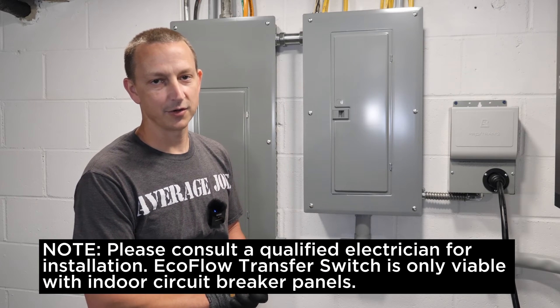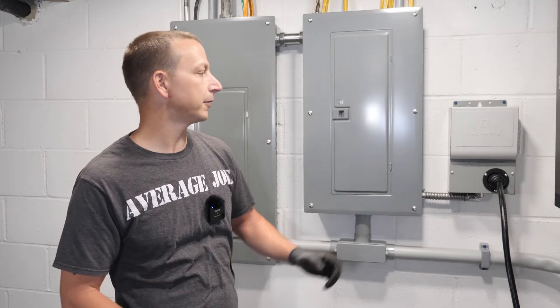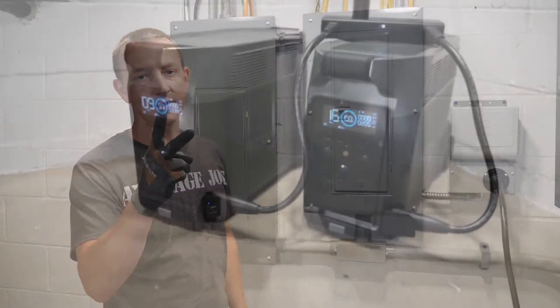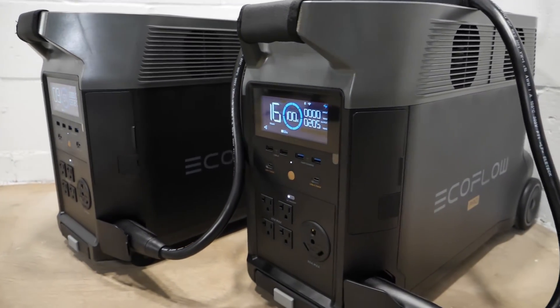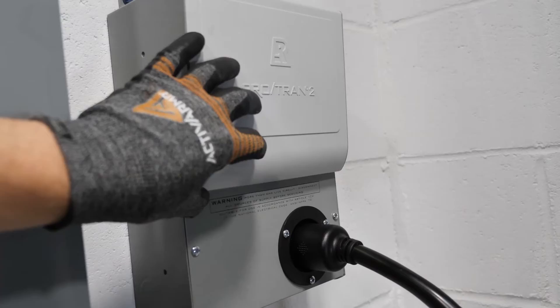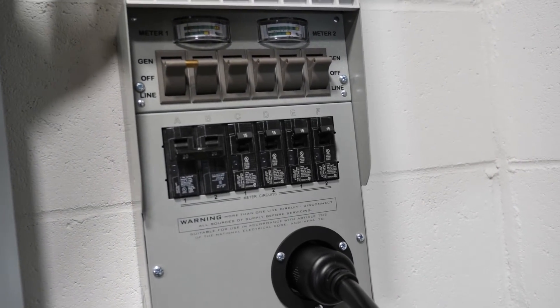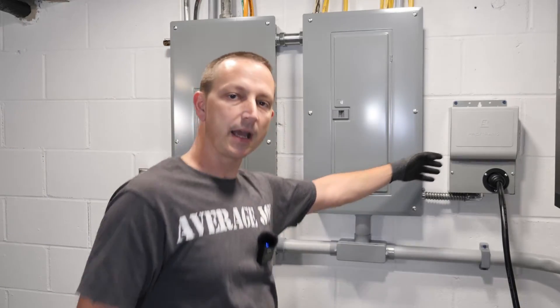What's up, everybody? Average Joe here. So today's video, we're going to be setting up a battery backup system with a critical loads panel. We're going to be using two EcoFlow Delta Pros, one double voltage hub, and of course the Protrans 2 generator transfer switch or critical loads panel. This is going to be a step-by-step guide, so let's get to it.